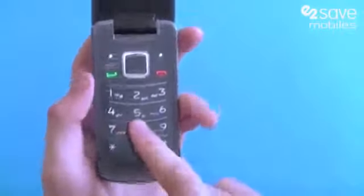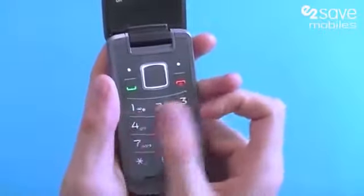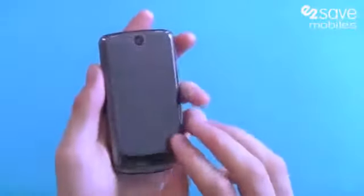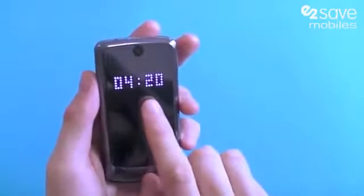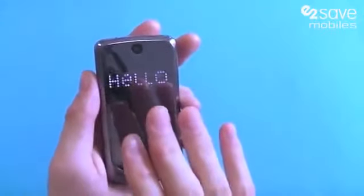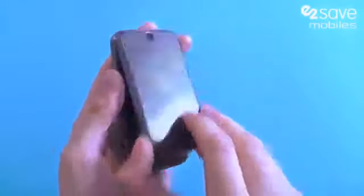What I really want to touch on is this is a fantastic keypad. It's big, it's clear, it's easy to use, easy to see, and very user-friendly from Motorola. And of course, as you saw at the start of the video, we've got this nice LED display on the front of the phone, which will display things such as incoming calls and whether you've got any texts there to be looked at.